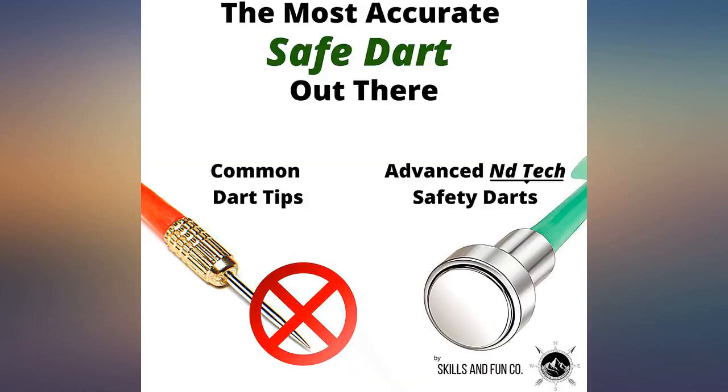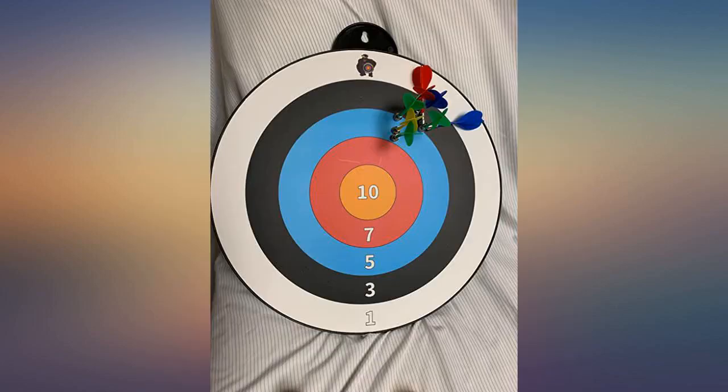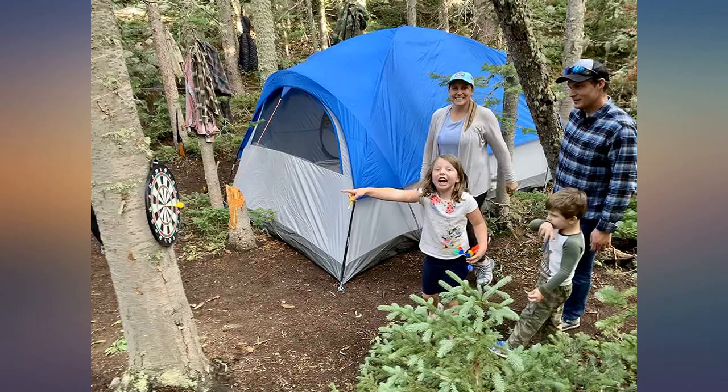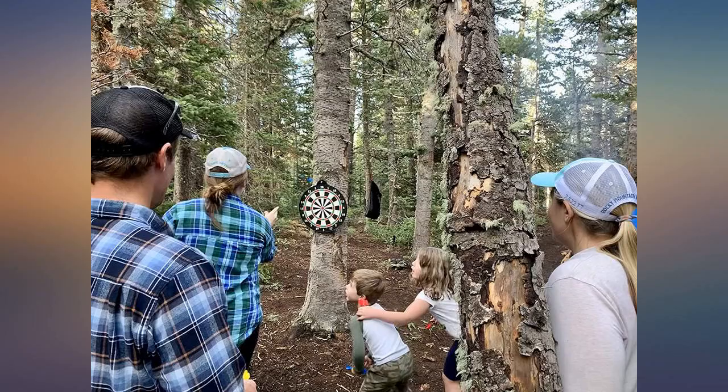The dart board is sturdier than I expected. I appreciated the metal hook — I put a drop of glue on the back of the metal to secure it to the frame, and it works great. The kids were happy that the darts actually stick every time, unlike the old flimsy one where the throw had to be perfect.